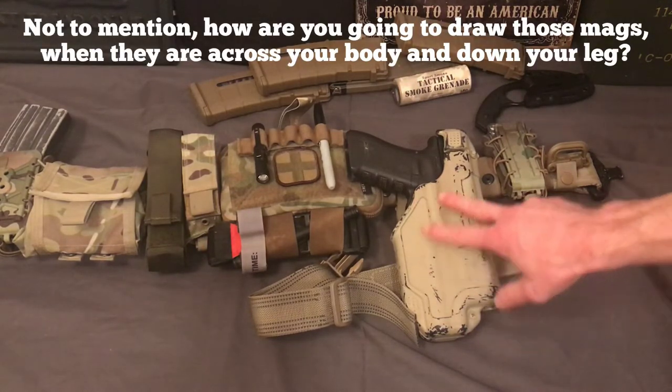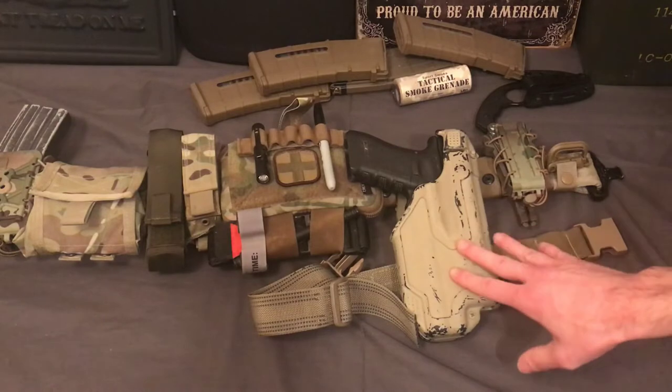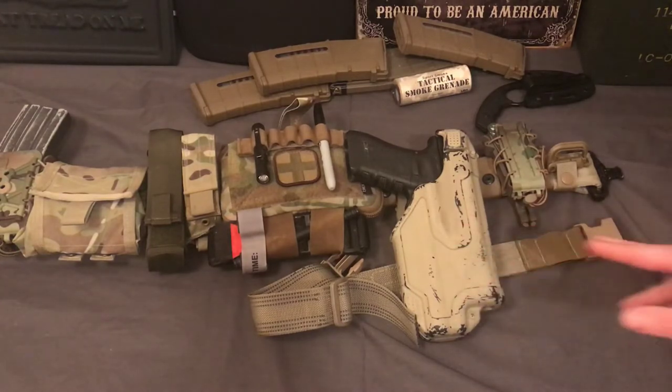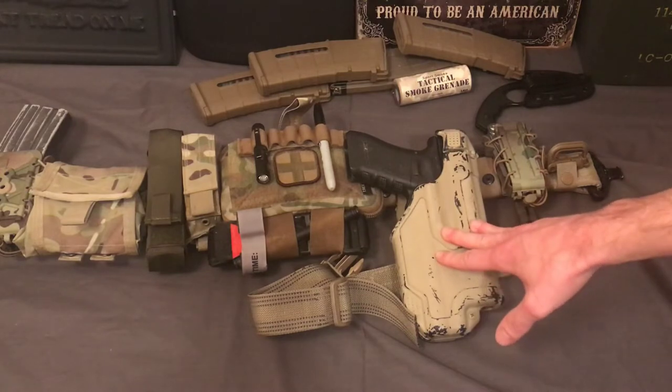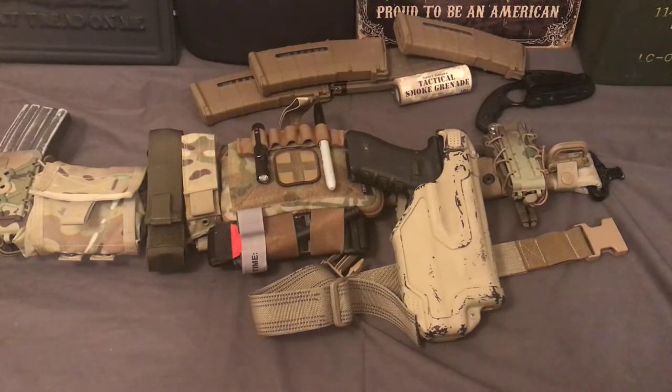I definitely don't advise attaching spare mags to the drop leg holster as well — put them somewhere else on your body because that just creates so much weight it's going to get in your way. Also, one other reason I'd suggest getting a lower ride mount is if it's higher up, you're going to have issues with clearance with your body armor. If you're wearing body armor and you have stuff on the cummerbund or around the front, it's going to get in the way of your draw. If you're right-handed, the right side of your cummerbund should be completely clear so you can access your pistol without any interference.